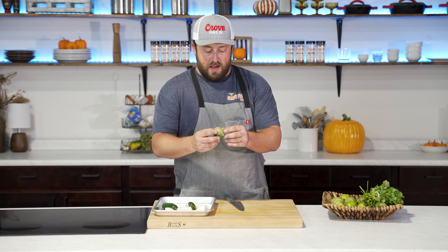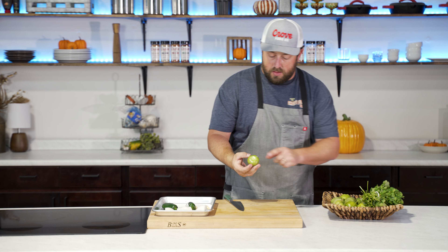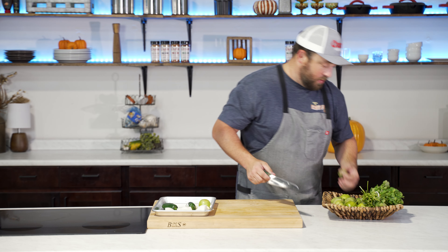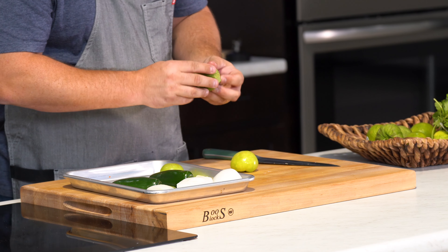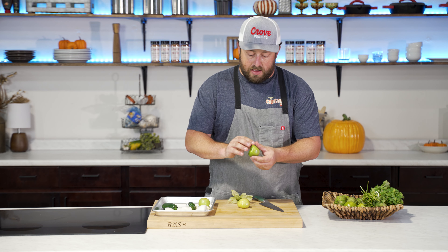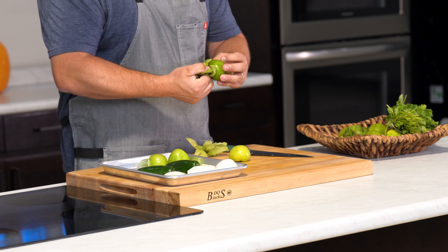Now these tomatillos are going to have a skin on them — we're going to pull those off. You kind of pull it back and twist it, and it's going to come right off. It adds a little stem; I think it's fine to leave on there, but if you want you can just cut it off. I usually just leave it on. They're pretty sticky so I usually do this last. I've got five or six tomatillos, and a lot of times you'll see some dark spots. Once peeled, we're going to give them a quick rinse before we cover them in some olive oil, right before we throw it into the broiler.